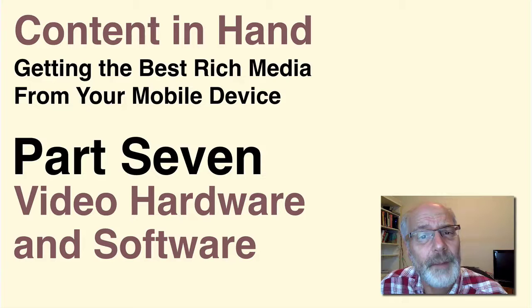So that was part six. Coming up in part seven, we're going to be looking at the specific hardware and software you need for shooting video on your smartphone. The hardware includes things like microphones, lights, and tripods. The software covers the editing tools you need to combine your raw video into documentaries, profiles, or whatever you want to do. Hope you'll join me then. Thanks for watching. I'm your host, Wayne McPhail. Bye for now.